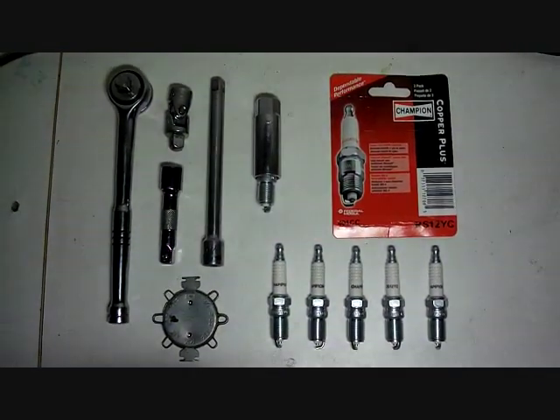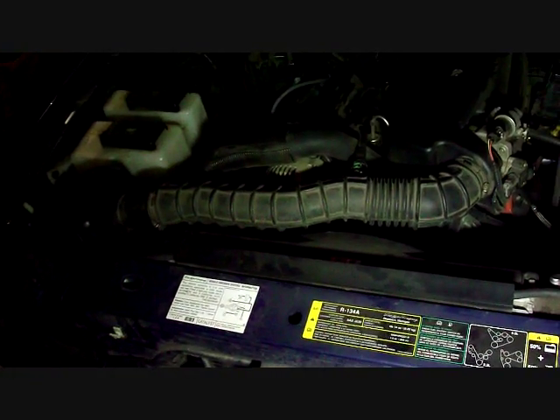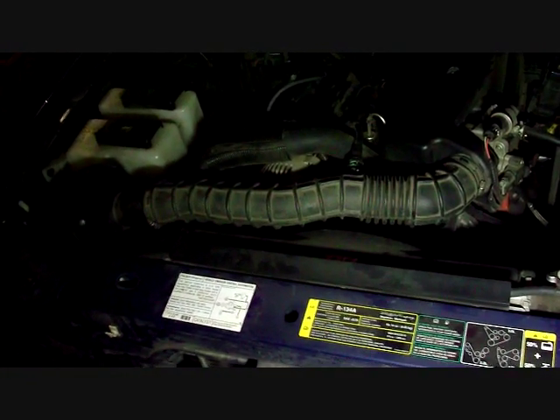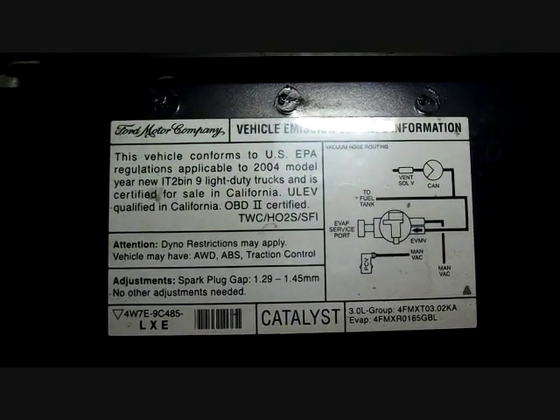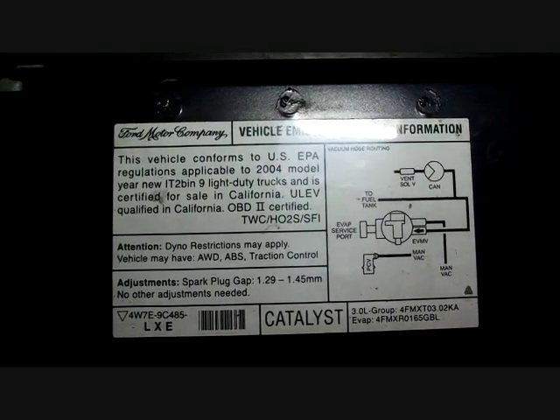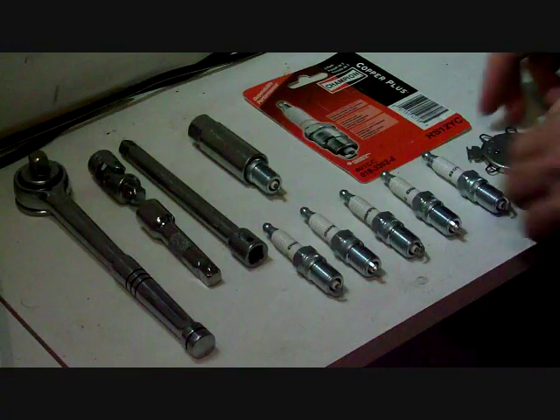To know your gap size adjustment for the spark plug, look under the hood by the radiator. There's a little sticker there that will tell you the gap size to use for your spark plug.